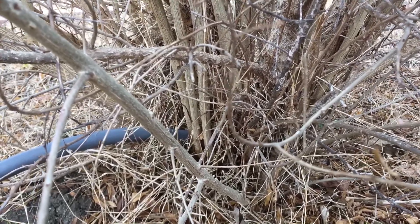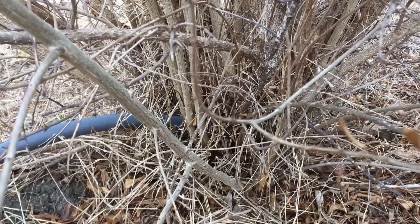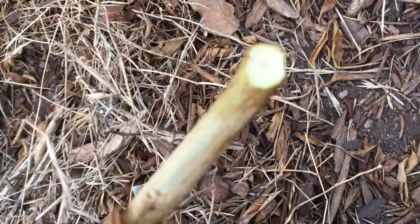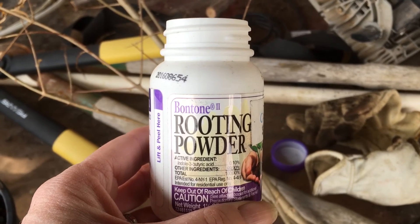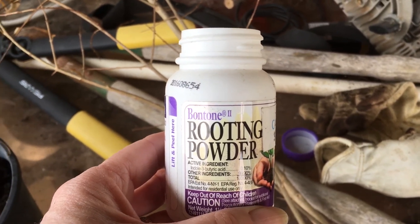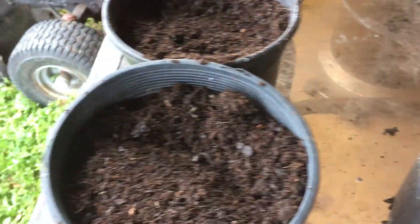You really shouldn't take more than two or three sprigs and we are going to take it right from the bottom. You can see it's green. We are going to put it in some root stimulator and then we are going to put it in a pot and then we are going to put it in our greenhouse. We have got some rooting powder here. We are going to stick each of the ends in the rooting powder and then we are going to put it in three of our pots.